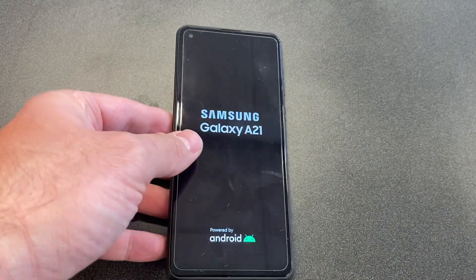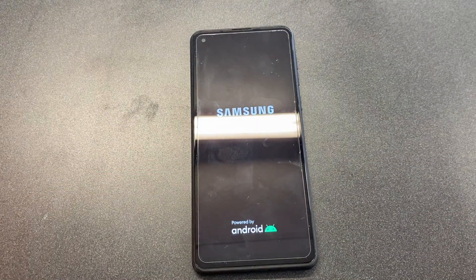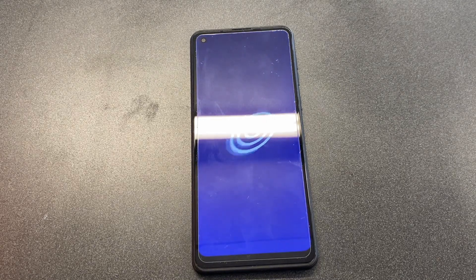Once the phone comes on, it will be on factory settings. Of course, if you do not know the Gmail that was on there, you would need to find a way to bypass it. However, if you do know it, you just need to log back in and you'll be okay.